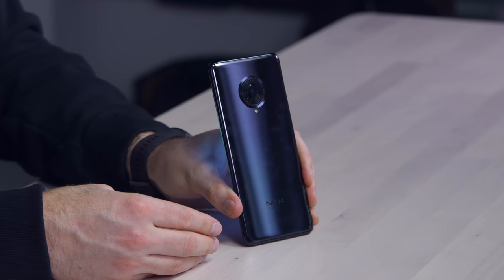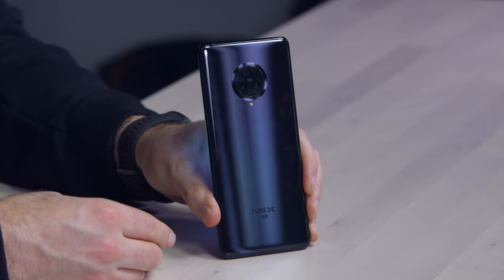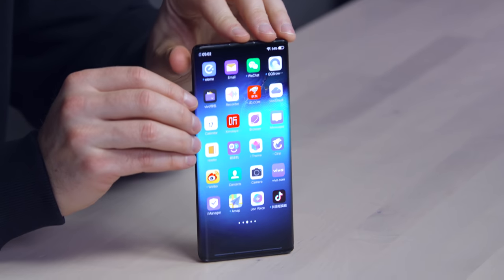So there you have it — the latest from Vivo, the Nex 3 5G. 5G phones are still very scarce here in Canada, but the rest of the world has many options available in the 5G department, including ones that feature something called a waterfall display.